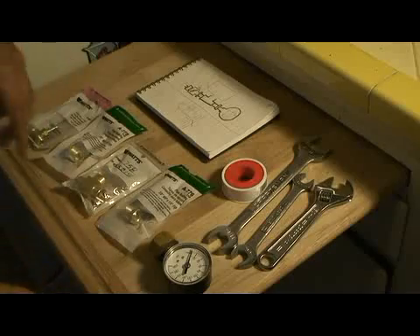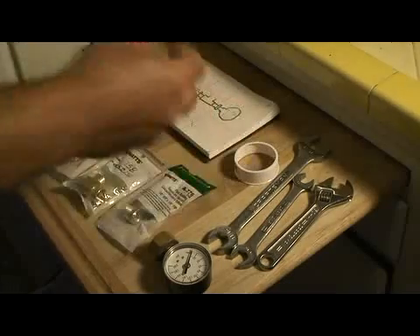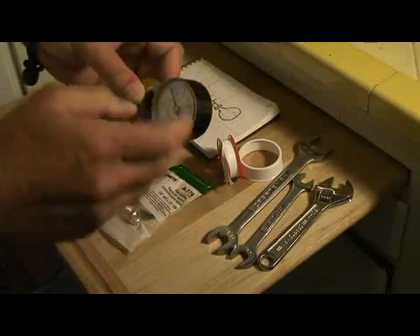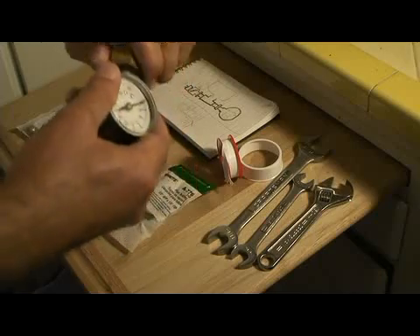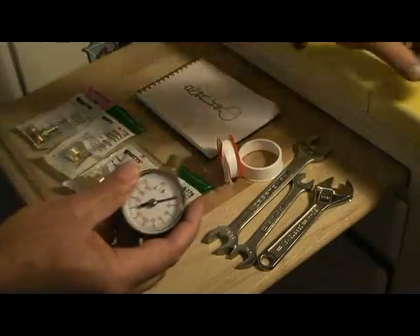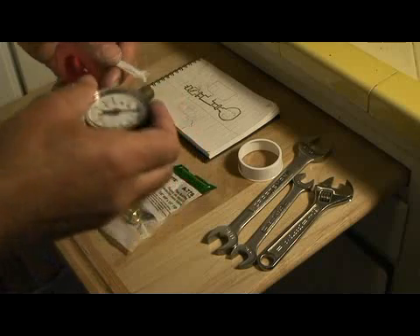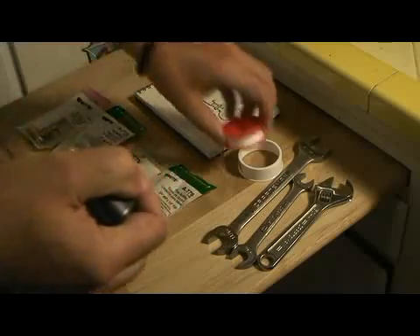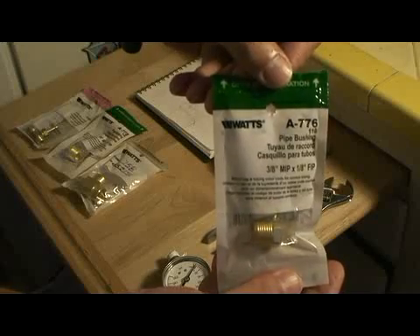Don't have the hose right here, but you'll see that later. Basically, just got a few wrenches just to tighten things, and some Teflon tape for the threads. Don't know if this gauge is going to work. It's not a dampened gauge — single loop there. This is Home Depot stuff.